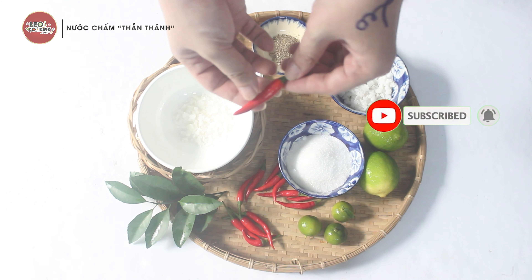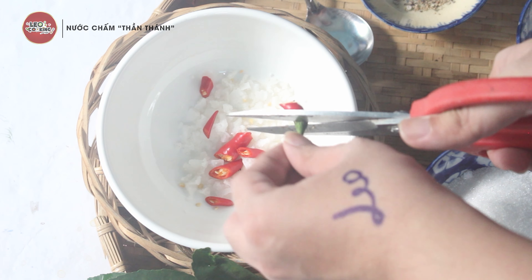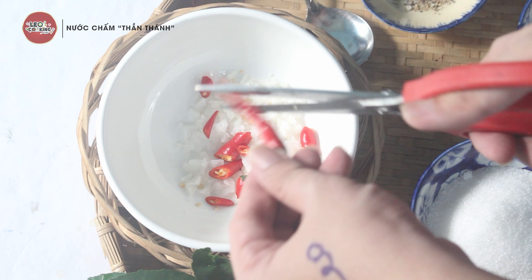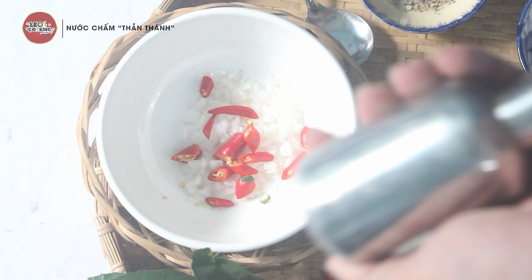Next, we add ớt (chili). You can just put the chili in.